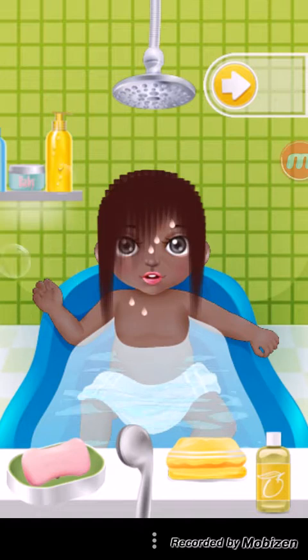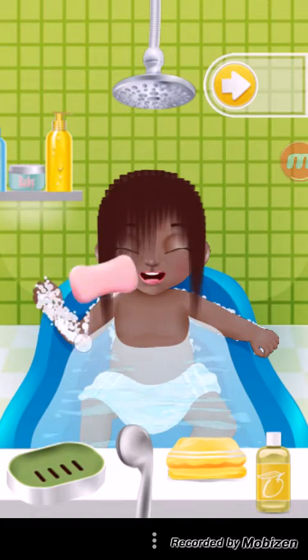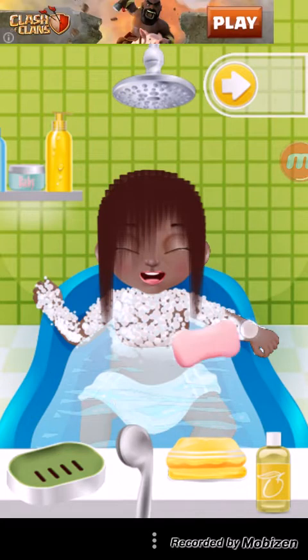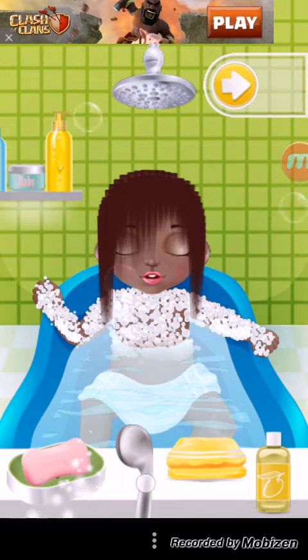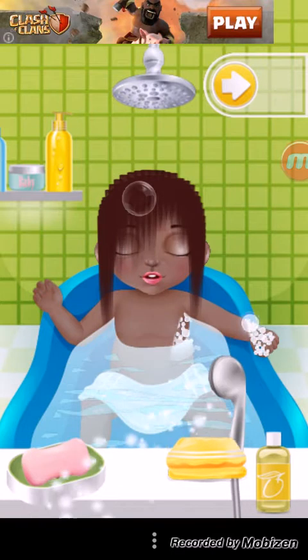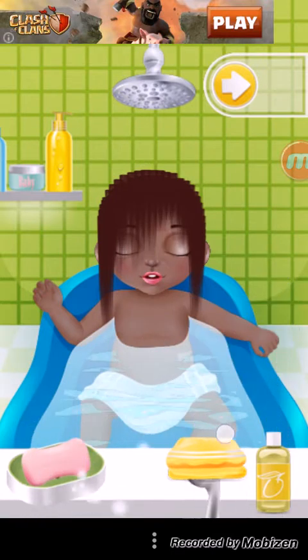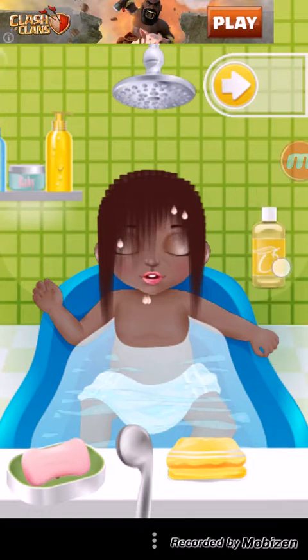So, I have no idea why I'm playing this game. I guess it's because my sister is obsessed with it. So I'm making a video of it to show how weird it is. Because the bubbles don't wash away when they're underwater — that's perfectly normal. Now let's spray the baby with a hose that you have in your bathtub. There are no hoses in bathtubs. Really.